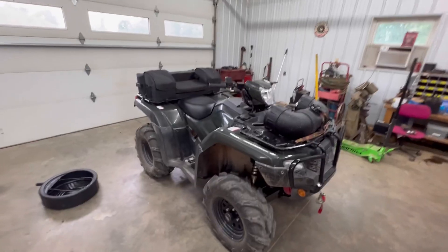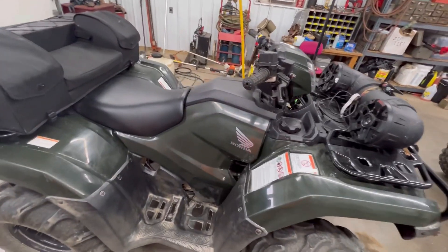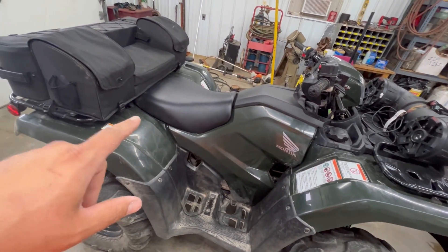Hey everybody, for those of you that don't know, my name's Hoopy and today in the shop we're working on a Honda Foreman 520. This thing is just in here for an oil change, and I believe it might be the first one on this bike. So let's get started.